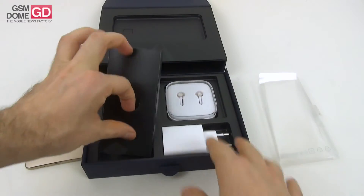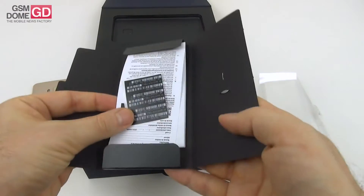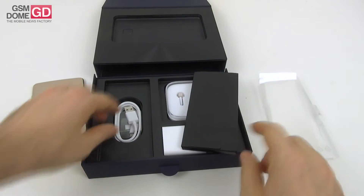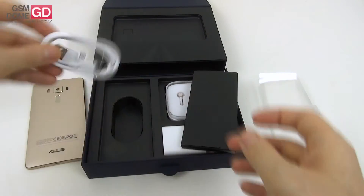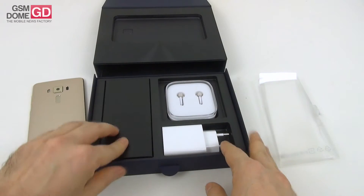Now we move further to this little envelope, where we find the metal key to access the SIM slots, and of course the manuals — not many manuals, so ASUS is saving trees. And finally the USB Type-C cable — you can see here USB Type-C — and that's everything available inside the box.